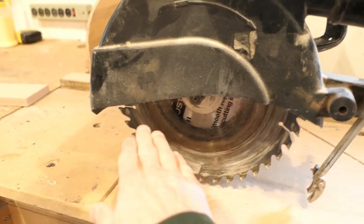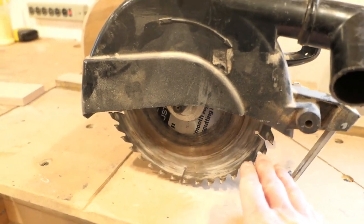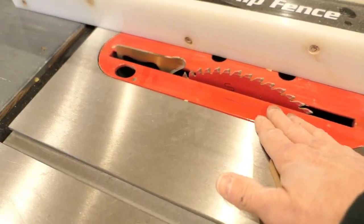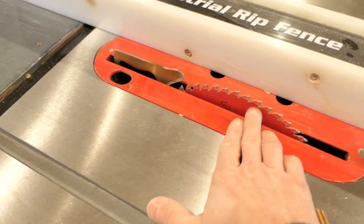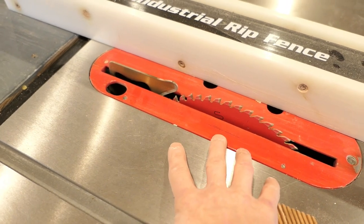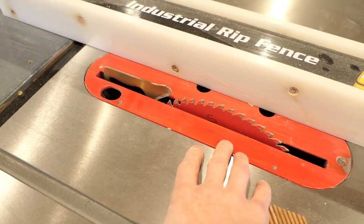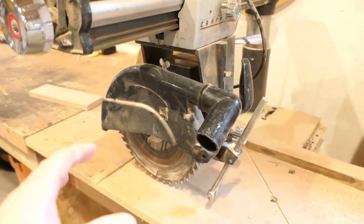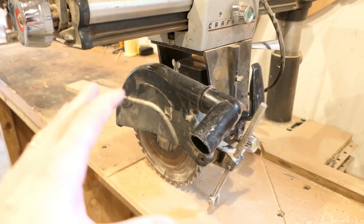I should also point out that the blade on a radial arm saw is always going to be at least half exposed. On a table saw by contrast you can lower and raise the blade so that only a few teeth stick out from the top of the workpiece and the rest is hidden below the table. Losing a finger is not the only way a saw can be dangerous, so I want to mention some other things that are rarely brought up.